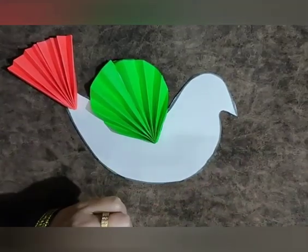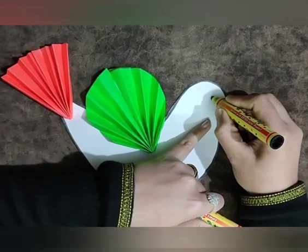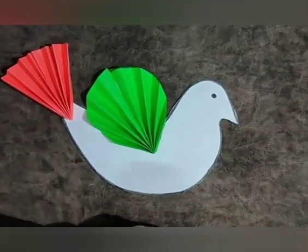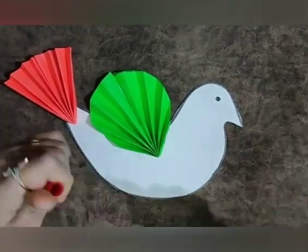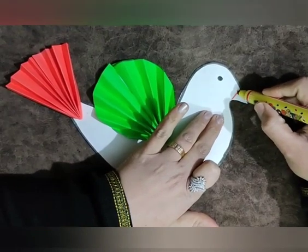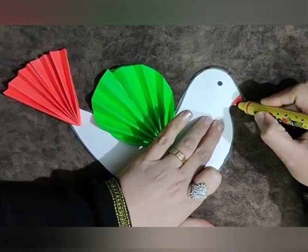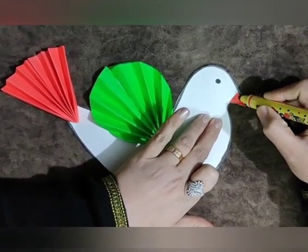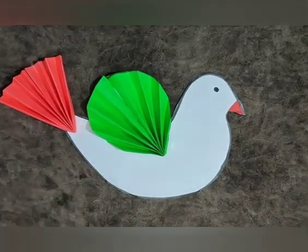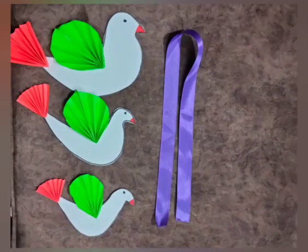Now take both the sketches. Draw an eye with the black sketch as you can see. Now draw and fill the color in its beak with the red sketch. Now one of our tricolour doves is ready. We need to make two more doves like this.